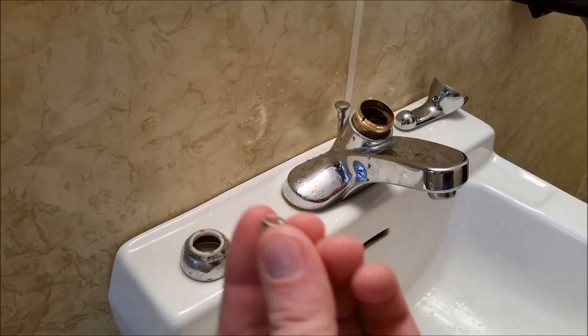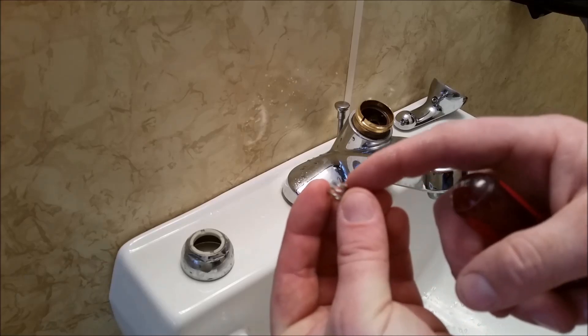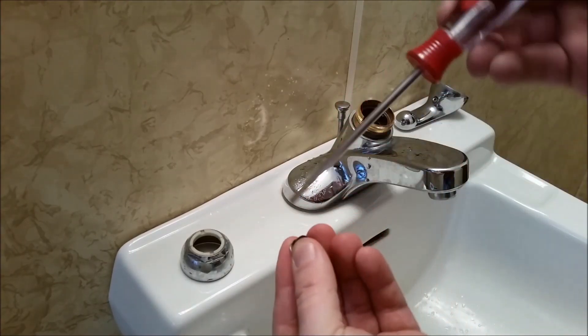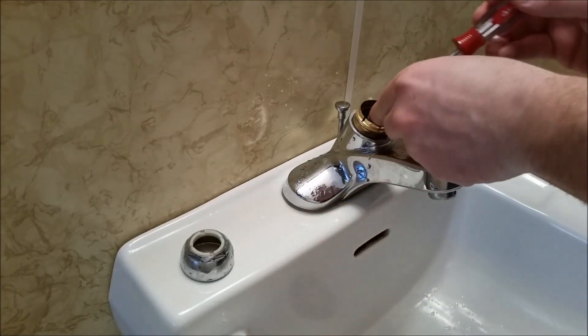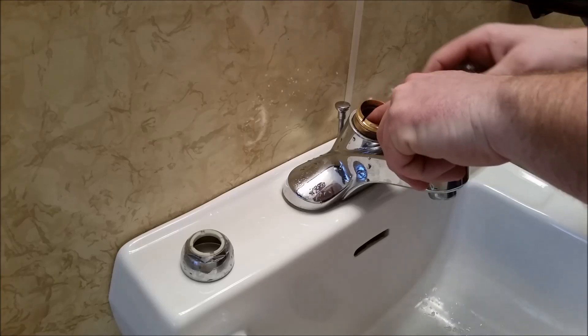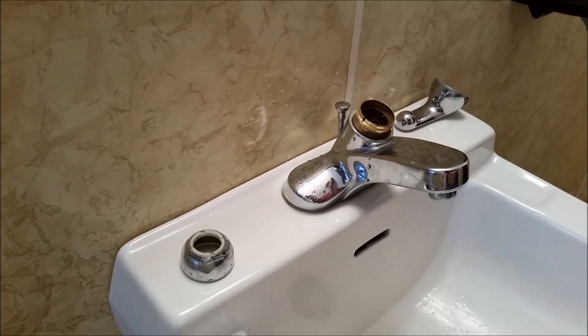Next we'll grab our new cups and springs out of the rebuild kit. You're going to notice that one side of the spring is smaller — that's so it goes inside the cup. Once we have them put together, we can go ahead and place it inside the hot side of the faucet. Make sure it's down there and seated in there properly. It should be almost flush with the faucet.